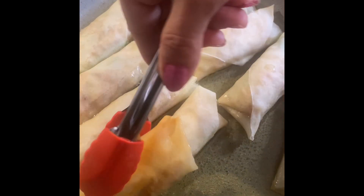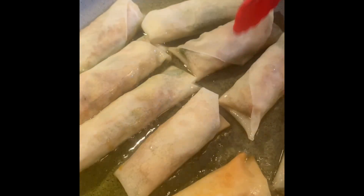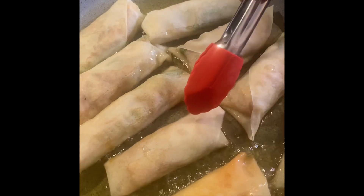You can even make these the day before and fry them the next day for easy prep. You gotta try these — make them your own! They go great with Thai chili sauce, duck sauce, sweet and sour, or hot sauce. Thanks for watching, happy cooking — please like, subscribe, and share!